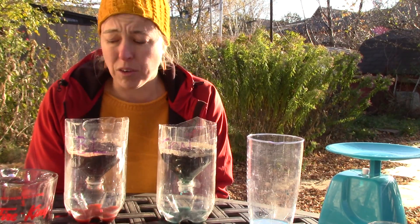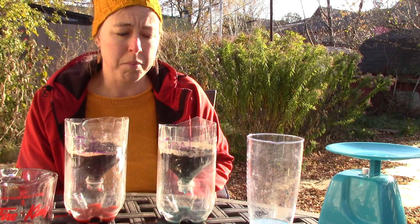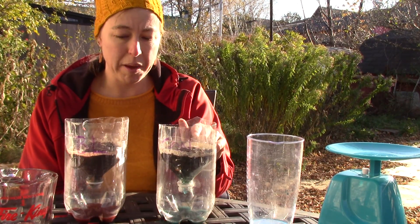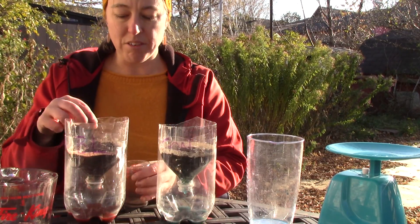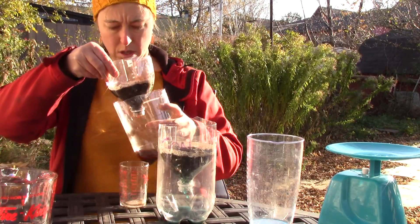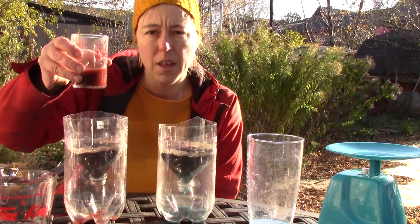If you're going to do this by yourself, you need to be ready to start your timer as you're pouring — that was super fast, I would need a friend to help me. Interestingly, this is the sieved soil sample and this is the wild soil sample. The water flowed through the sieved one faster but then also took longer, which is interesting. I'm curious to see which one is holding more water.